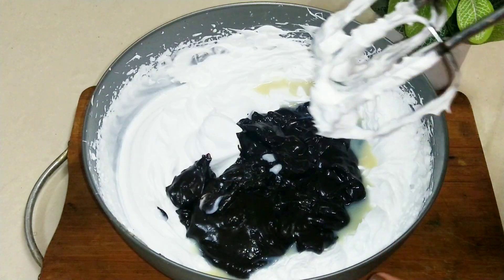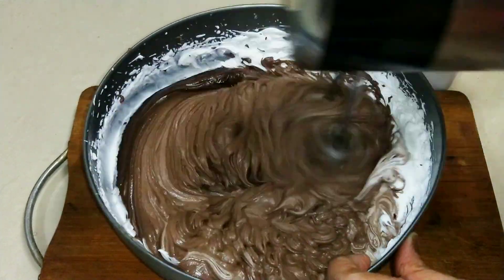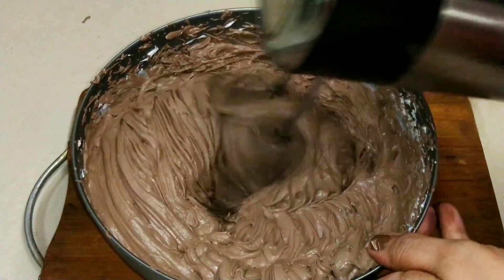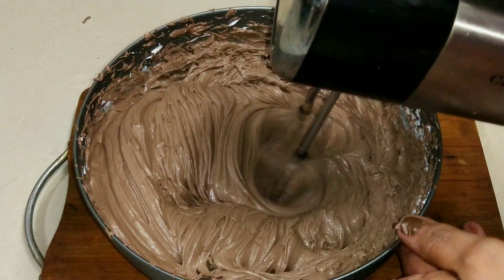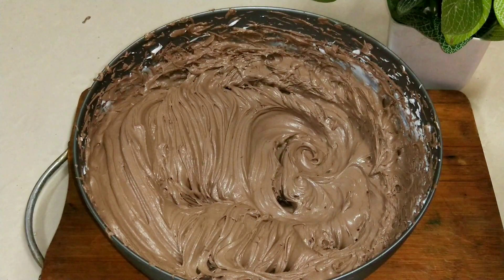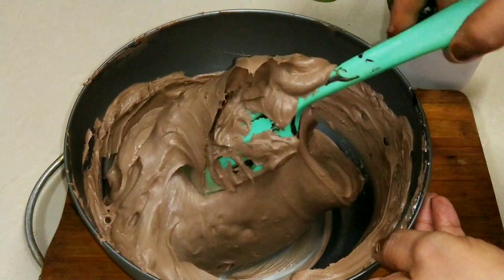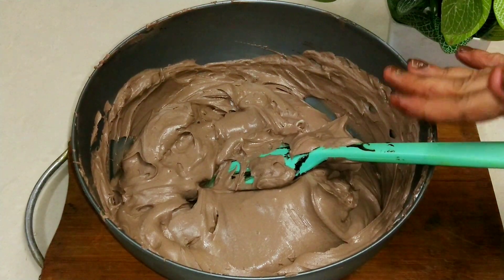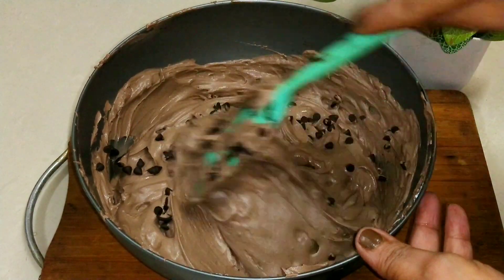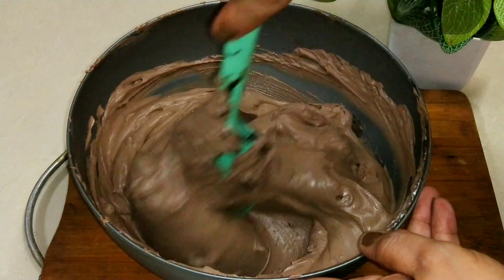You will also mix it up. If you like the recipe, please don't forget to like and share it. Now we need to whip all these things together with the cream until it is stiff. Now we will fold it with a spatula so that the white cream is mixed into the base. Now I am adding chocolate chips — you can add a little bit.